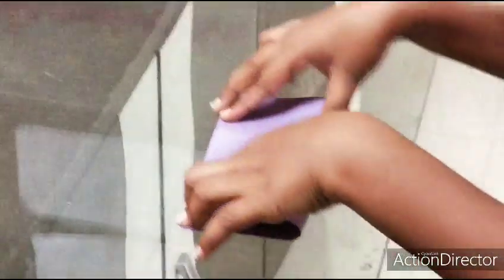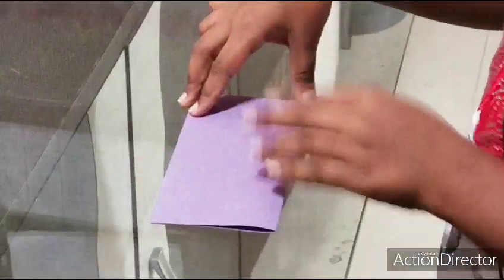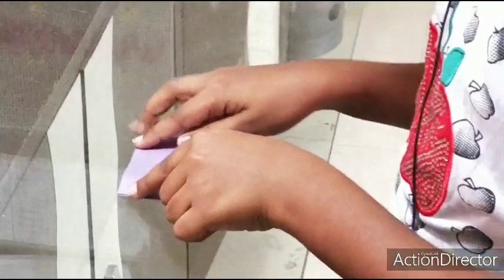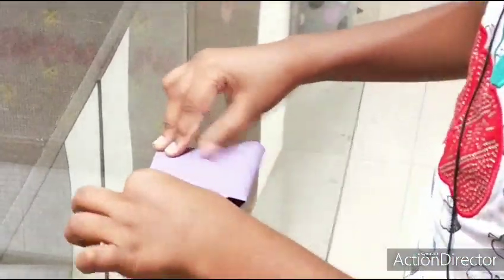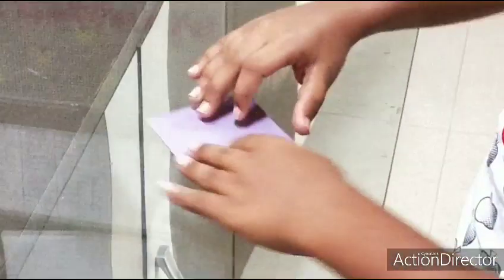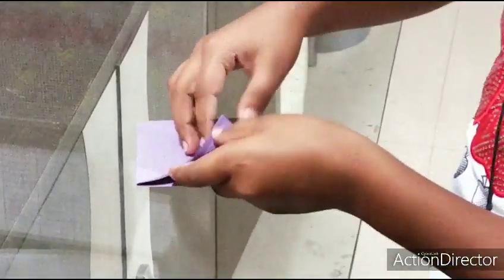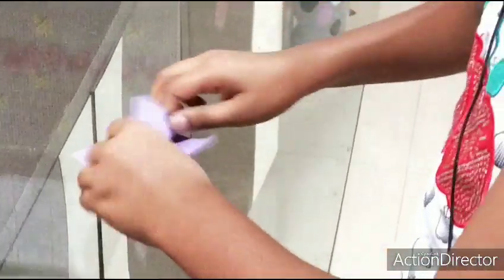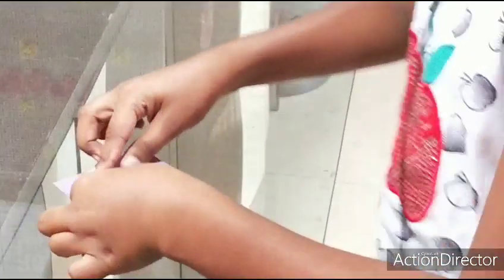Then we'll make it straight and then fold it this way. We should take three papers like this and then fold it on this side.